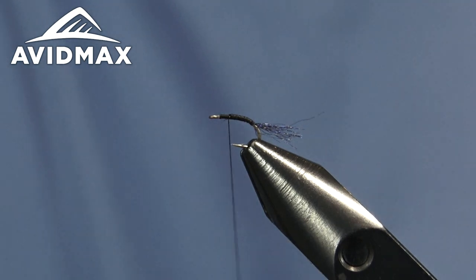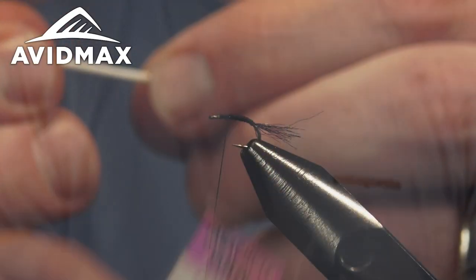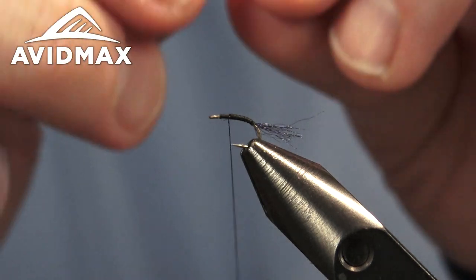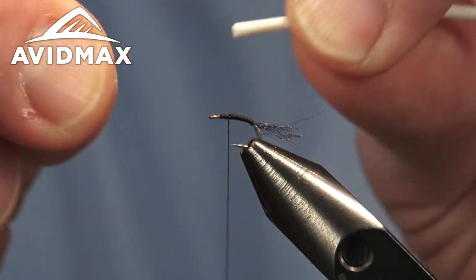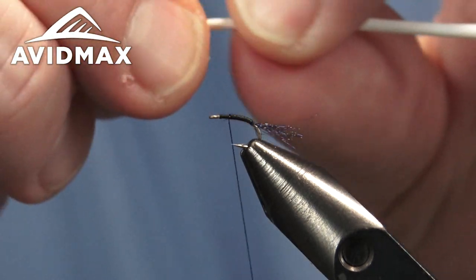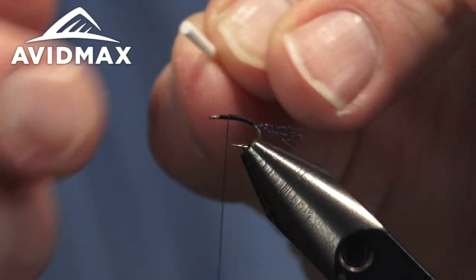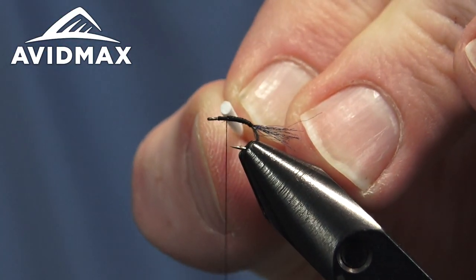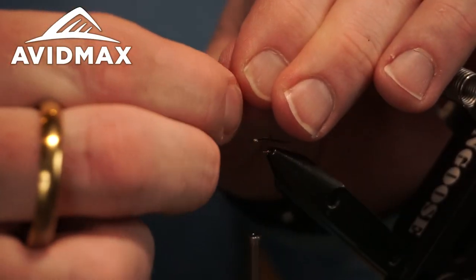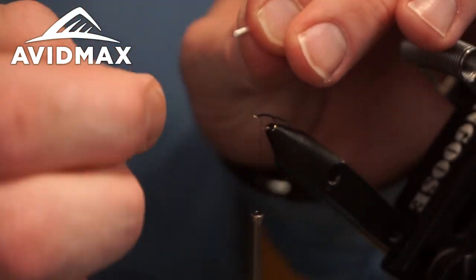We'll walk on up from there and tie in our post. Our post is a little bit of this Wopsy para post in white — I have the small size here. On smaller bugs, I like to take it and stretch it out a bit; that'll thin down the diameter slightly and make it more appropriate to the size of the fly. You can use the small size down to a 22 or so, and stretching it really helps to taper it a little bit.